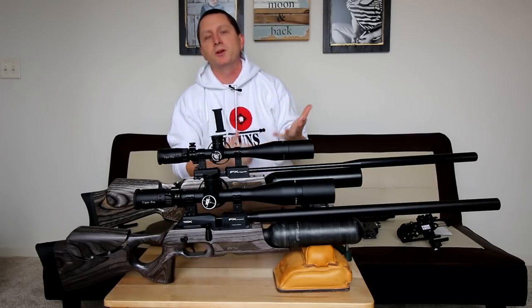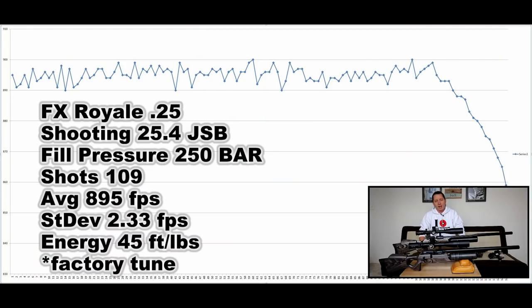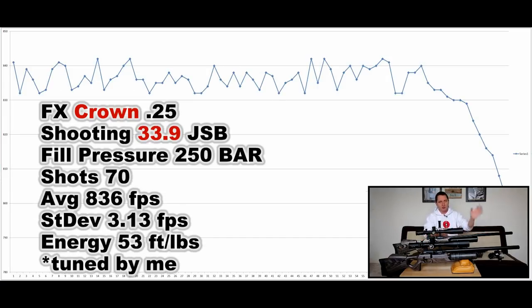Chrony data showed no massive improvement for the Crown. Both guns are putting out over 100 shots with the 25.4 grain. I had the Crown tuned just a little bit slower than the Royale — they both got about 108 to 110 shots. The Royale had a little more power, but the Royale also has a bottle that is 20cc bigger than the carbon fiber bottle. So I think it was actually a wash.